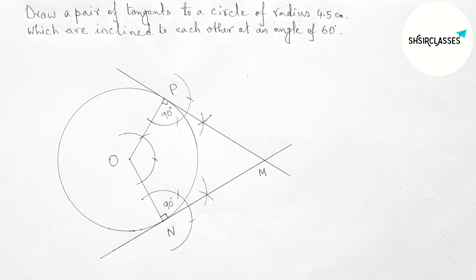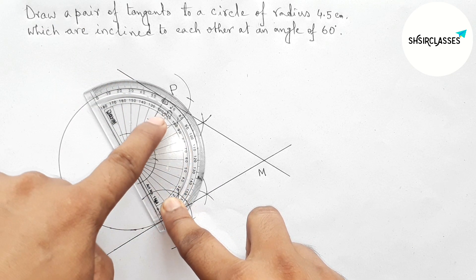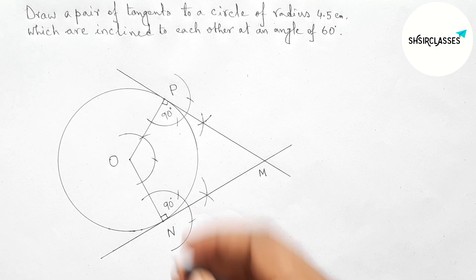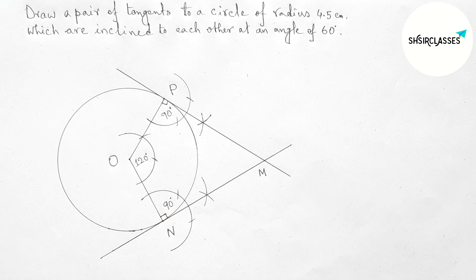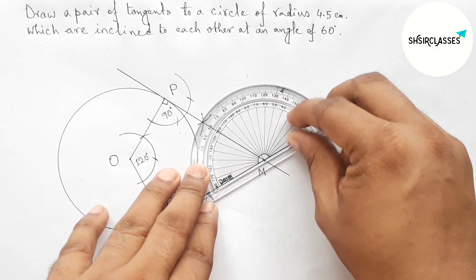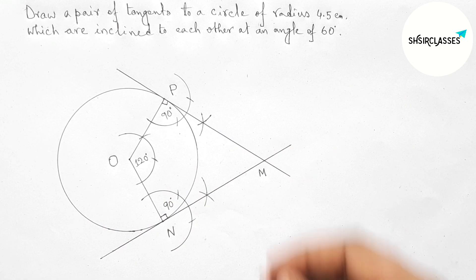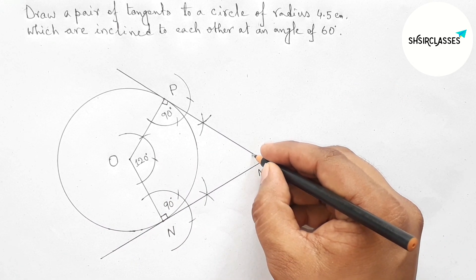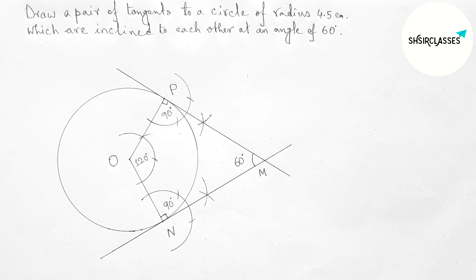Now checking this angle at the center O with the help of protractor — here this is perfect 120 degrees. Next checking the angle between the two tangents — here this is also perfect 60 degrees. So that's all, thanks for watching. If this video is helpful to you, please share it with your friends.